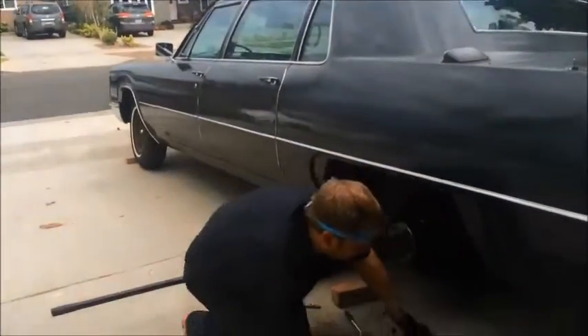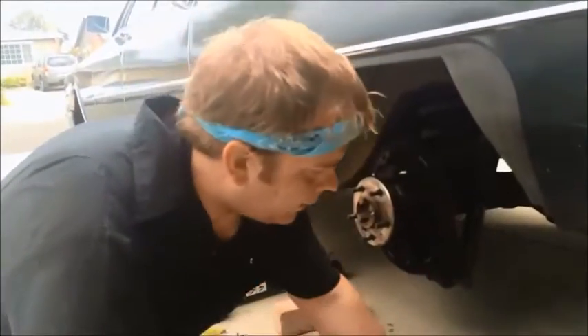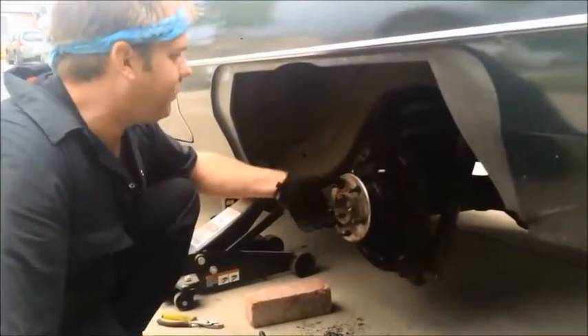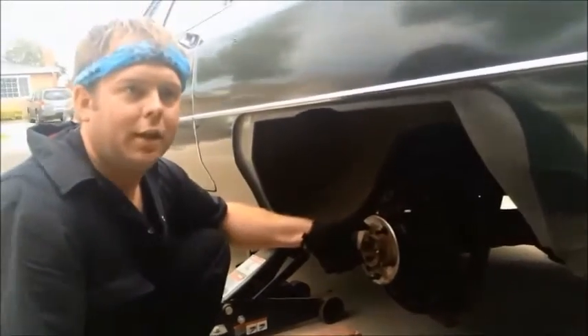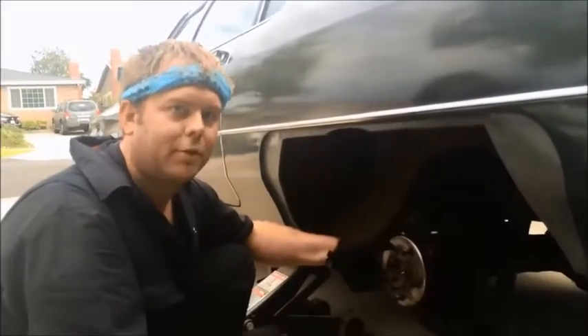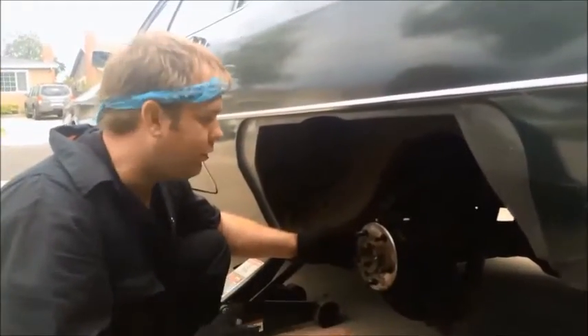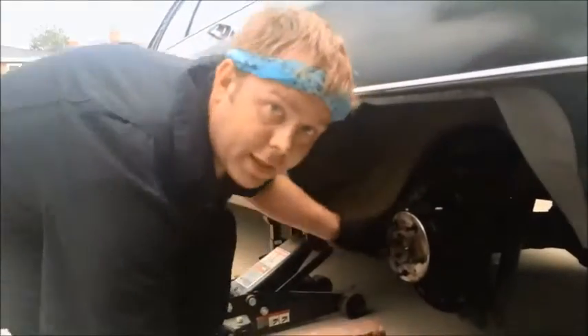Now that I've got all of the nuts holding the backing plate for the axle removed, the next step is to slide the entire axle out of the axle housing. The shop manual and traditional practice would have you use a slide hammer for this, but lately I've seen a couple of videos showing how this can be done just using the old brake drum, so I'm going to try that approach.